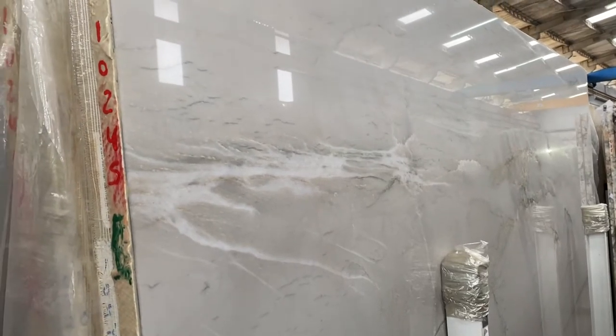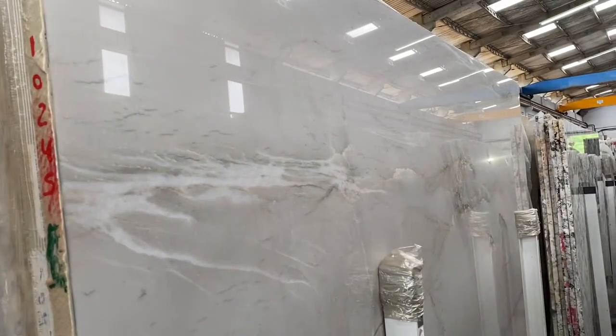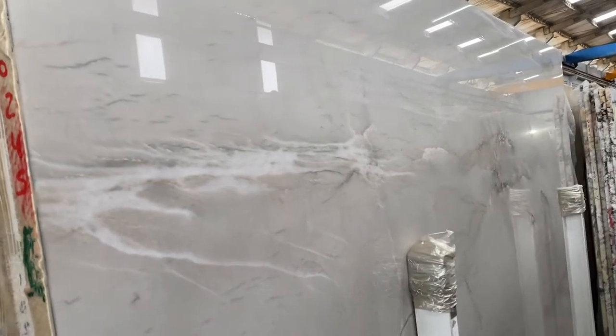That's the Bianco Superiori block 10245. This one has a very nice white background, as you can see — very, very white, beautiful for sure.